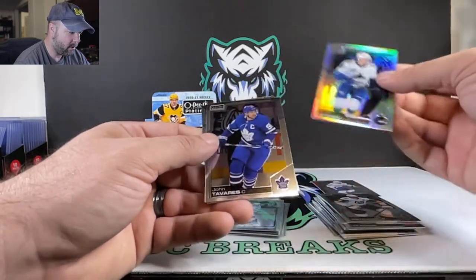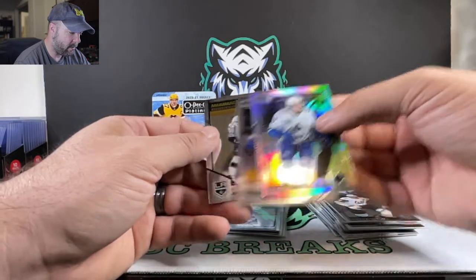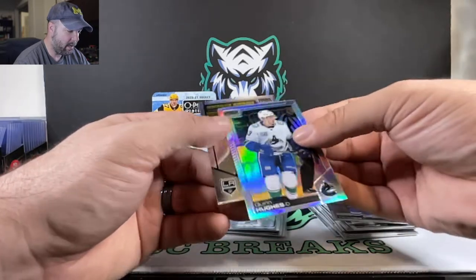We got Quinn Hughes in silver. John Tavares. And our rookie, Mickey Anderson — a couple cards we're going to sleeve up.